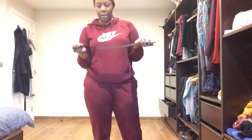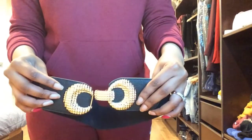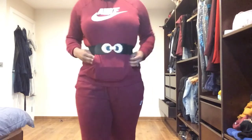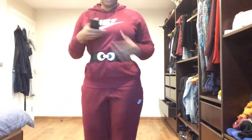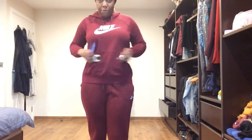So this is the first belt. Let me come closer so you can see the details. It's got the gold detail. I'm wearing a sweatsuit but you can get the gist of it. This one is called the Metal Buckle Elastic Belt. It's elastic, it's got the gold detail, and I really, really like it. It's going to come in handy.